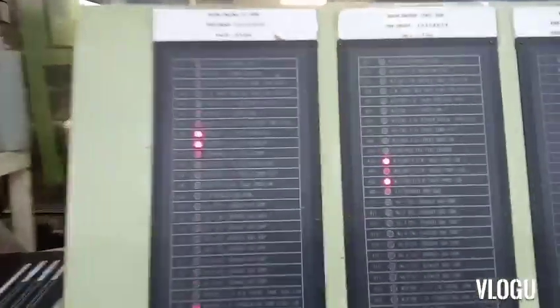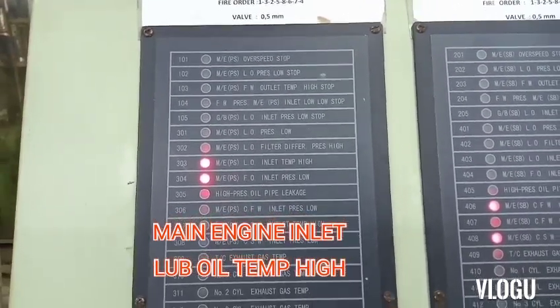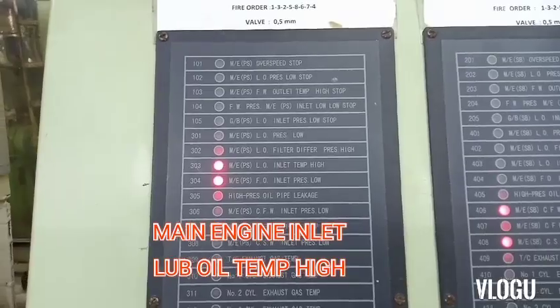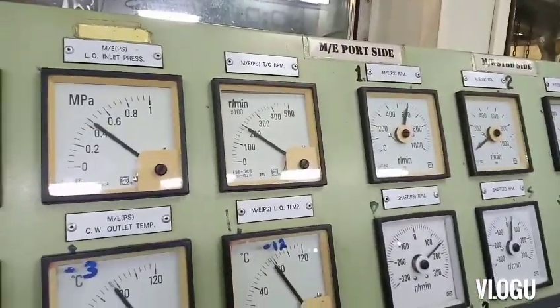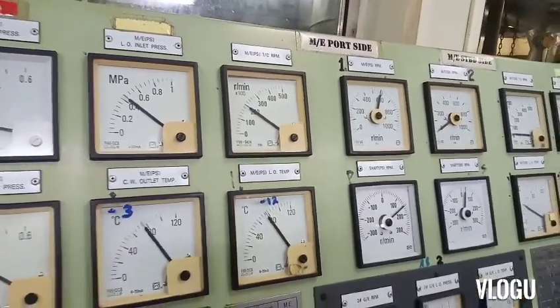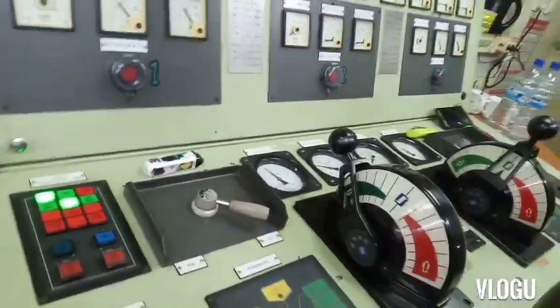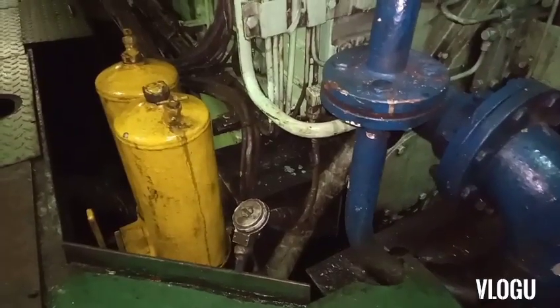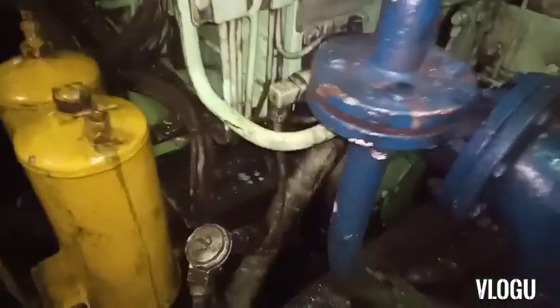Here is my trouble for today: main engine port side lube oil inlet temperature high. Let's see here in the analog meter - the main engine lube oil temp is almost 80 degrees Celsius. That's why it gives a high temp alarm.